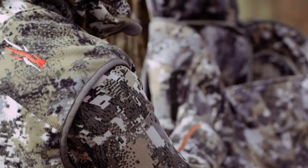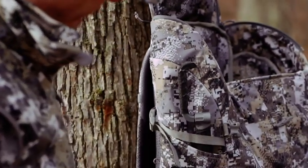The side pockets are great for water bottle storage, which is extra secure so your water bottle won't fall out. Additionally, the bow arm can be accessed from the side pocket as well, on the top slot.